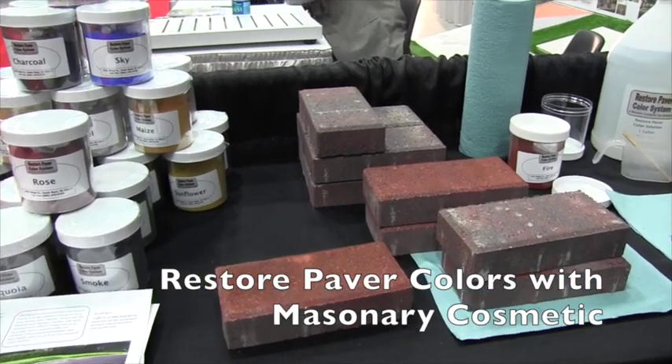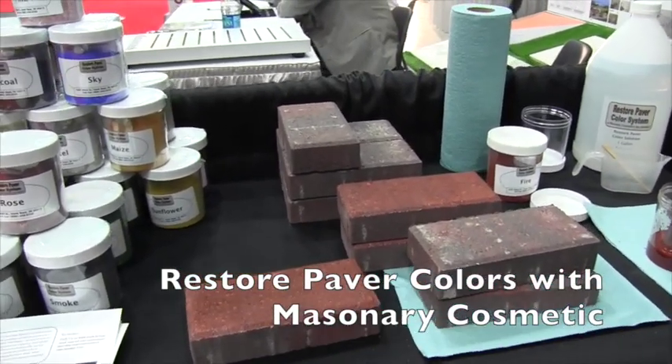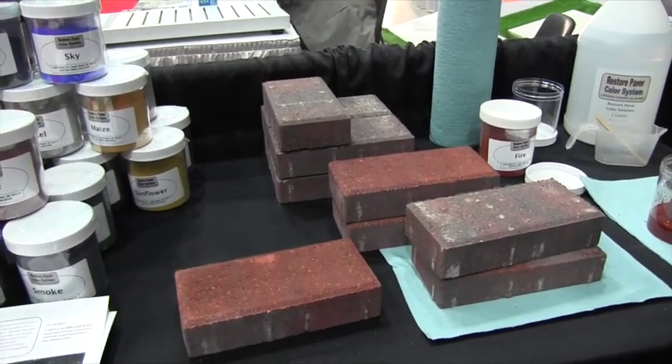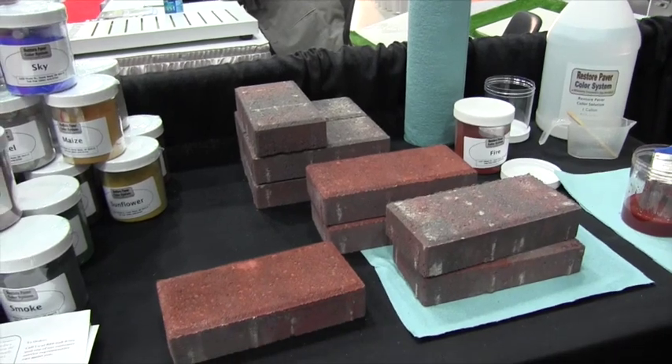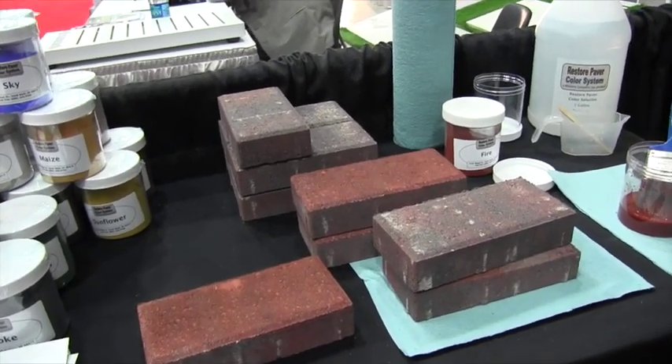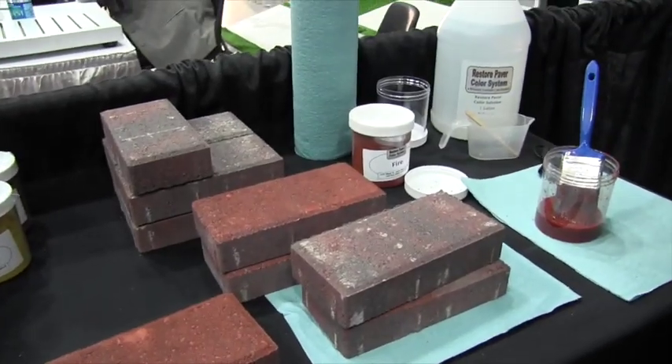This is John Young with The Weekend Handyman. We are at the Masonry Cosmetica booth here at the GIE show in Louisville, Kentucky. We're looking at a really cool, probably aesthetic way to change the look of your brick or your block. I've got Marina here — Marina, tell me more about this color-changing system.